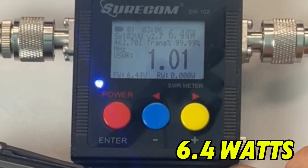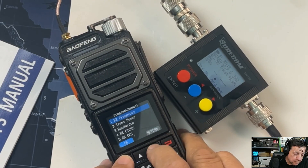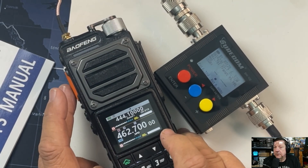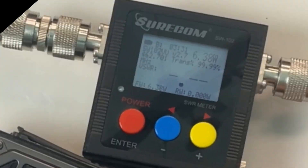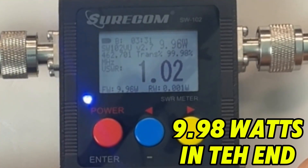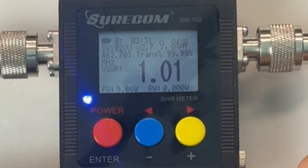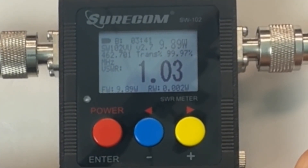...mid power has gone down to 6.5 watts — that's interesting. Now 462.700 at high power: 10 watts. Well, it's fluctuating 9.8, 9.9 — you get the picture, it's about 10 watts. Good grief!